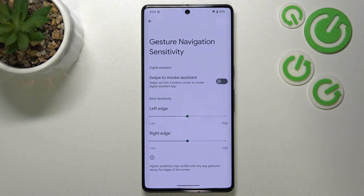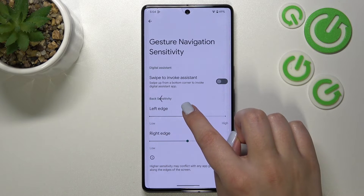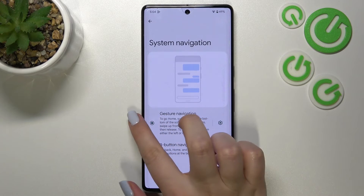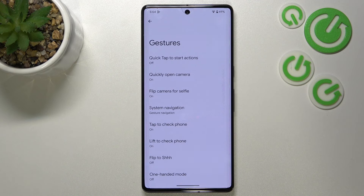Now let me show you how to use the gestures. If you'd like to get back to the previous page, just like using the back button, swipe your finger from the side to the center of your device — just like that. When you see the arrow, release your finger and as you can see we just got back. It works the same from both the left and right side.